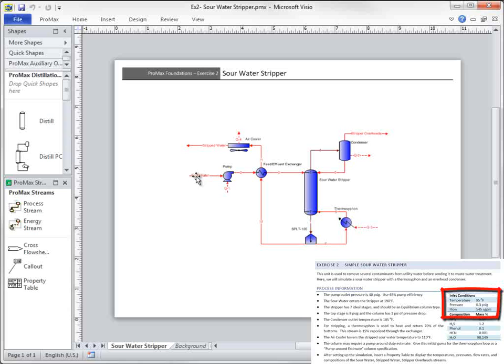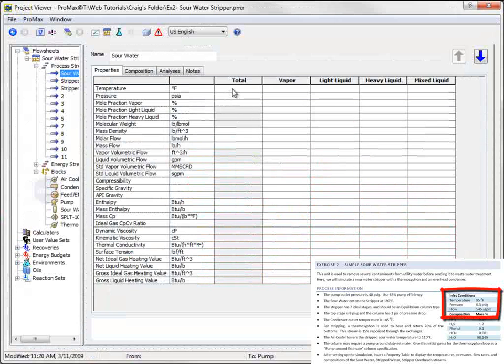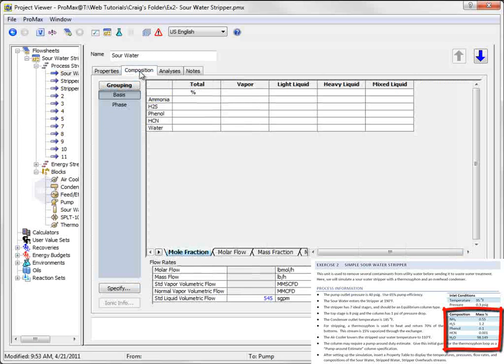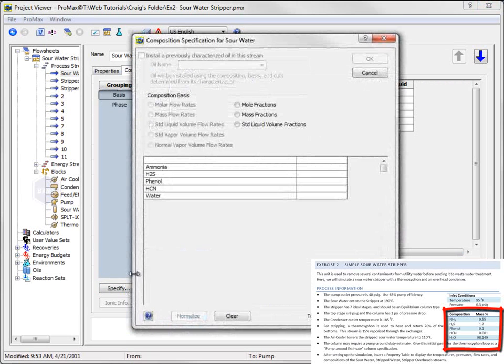The feed conditions are given as 95 degrees Fahrenheit, 0.3 PSIG, and 545 standard gallons per minute. The feed composition is given as 0.55 mass percent Ammonia, 1.2 percent H2S, 0.1 percent Phenol, 0.001 percent HCN, and 98.149 percent Water.